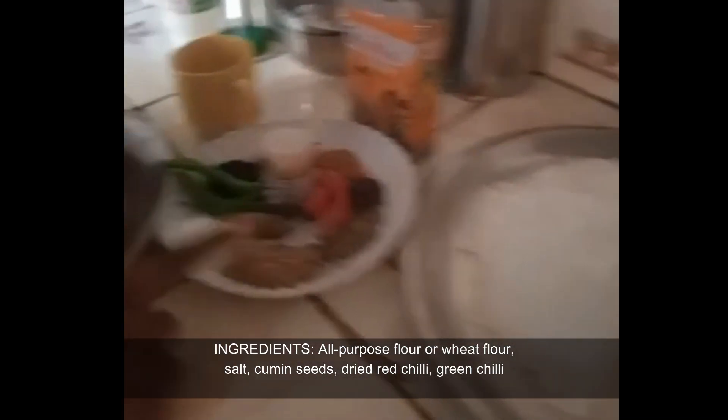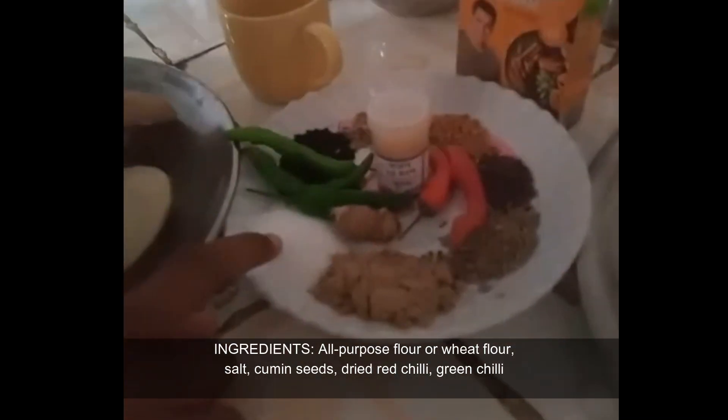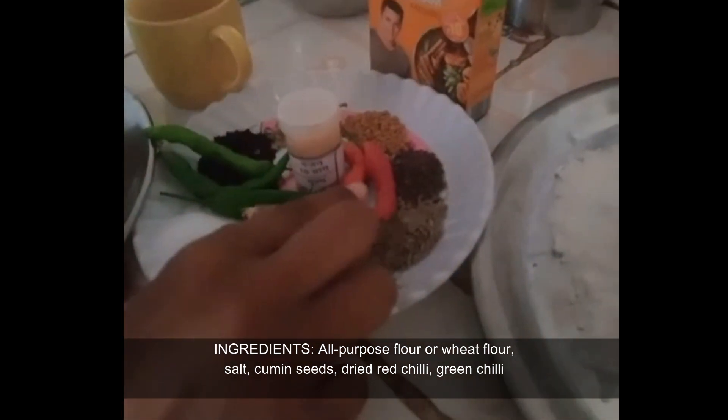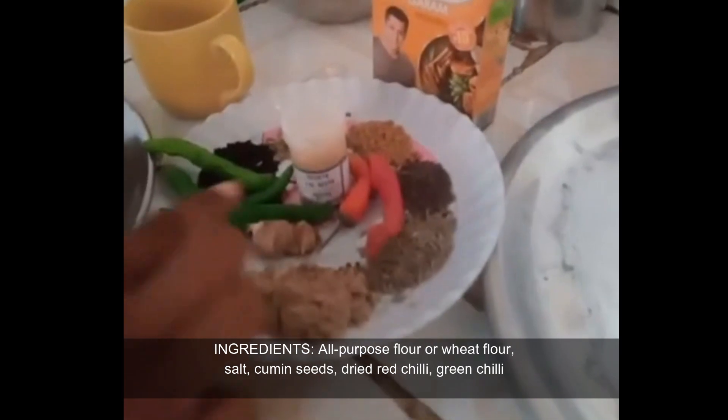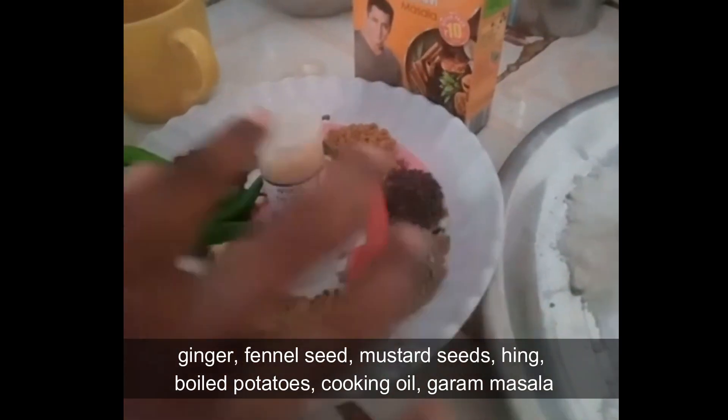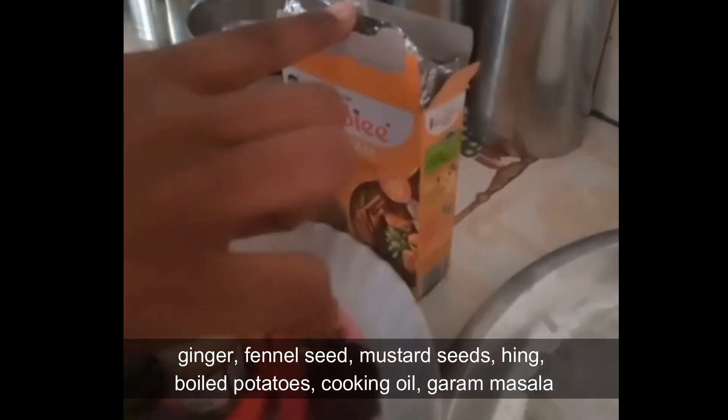The ingredients are: purpose flour, salt, jeera, dried chili, green chili, ginger, sauce, mustard seed, heen, boiled potatoes, oil, and garam masala.